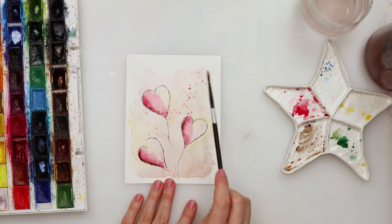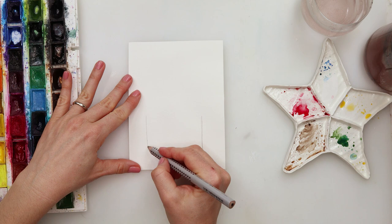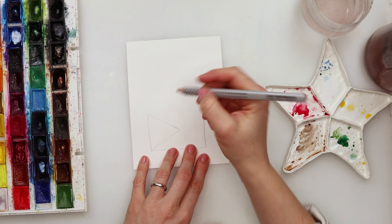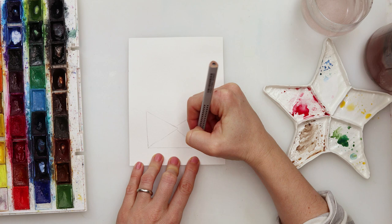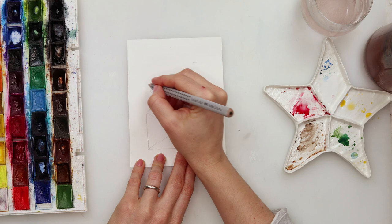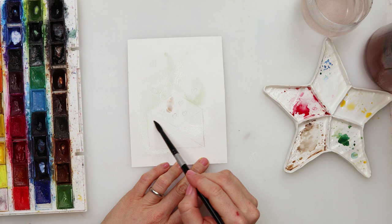Moving on to the second card — I'll be drawing an envelope with some hearts going out of it. When drawing the envelope, just draw the edges first, that little square part, then in the center of the square add dots to know where the sides of the envelope meet. That's how I drew those two triangles, and then on top the same — dots for the middle and drew the upper triangle. When finished with the sketch I added a couple of hearts.